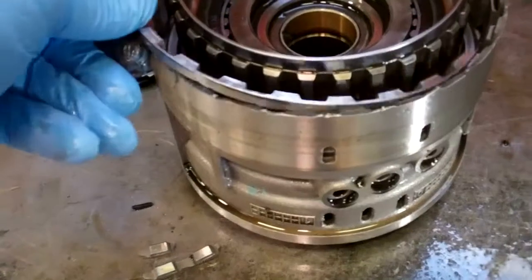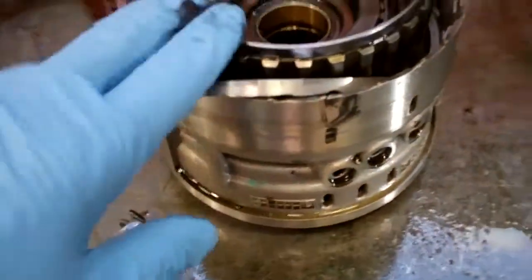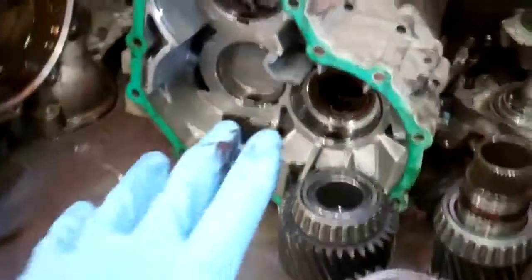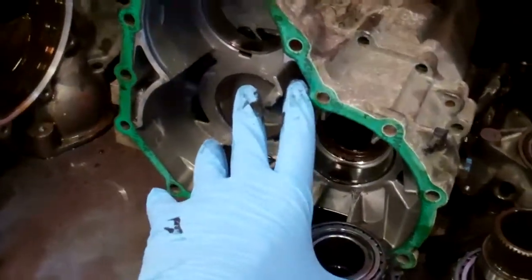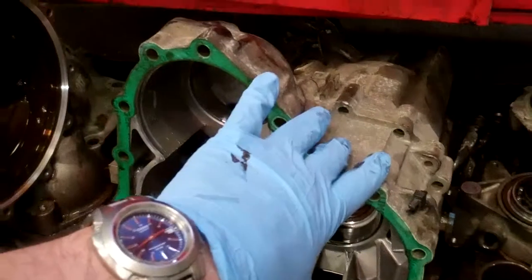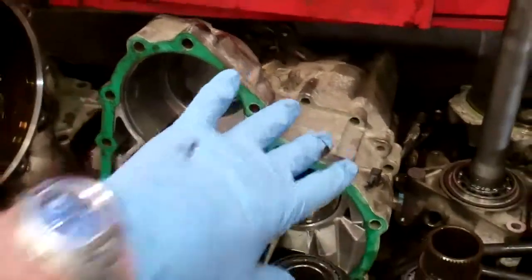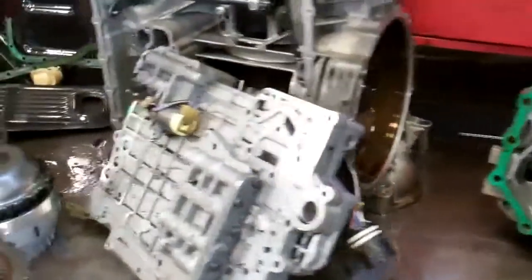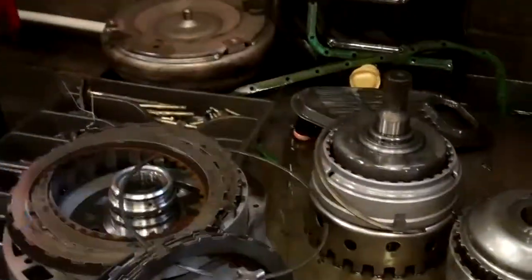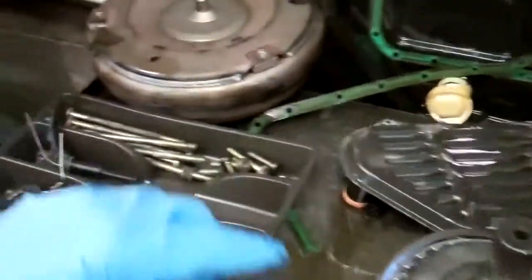This aluminum used to be part of this and it just broke. This drum is no good, and that's quite a pricey piece. Because this is all-wheel drive, we have a transfer case and a differential built into this — this is why they call it a transaxle, so we're rebuilding more than just a transmission. This is going to take a full rebuild because all the metal and aluminum has spread throughout and embedded itself in the friction linings.